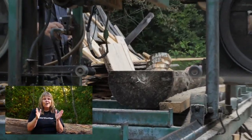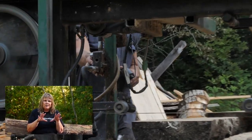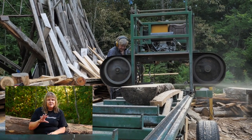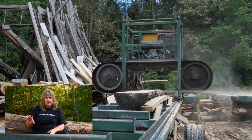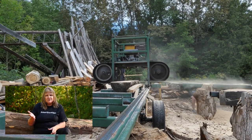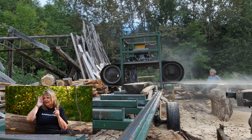Spalted maple — to get spalt, it's when the log first starts to rot. So the log has to lay in moisture on the ground for four to five years, give or take. Timing is important.